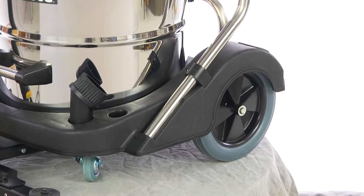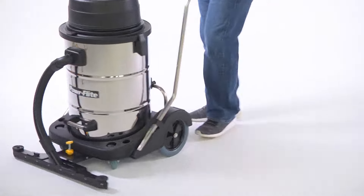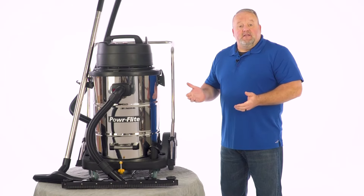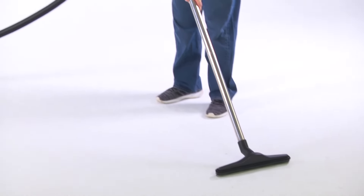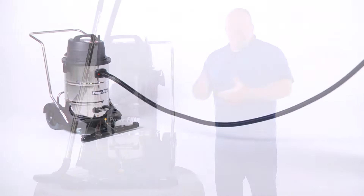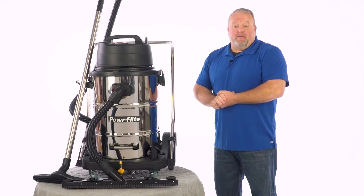The PF57 comes out of the box on a cart for easy maneuverability. It also comes with the hose and nozzle, which is a 10 foot hose with a wand and all the accessories that you need to do your job right. Thank you and for any additional information please contact PowerFlight.